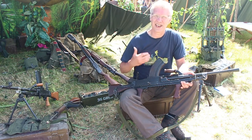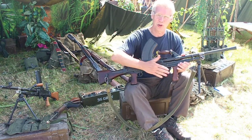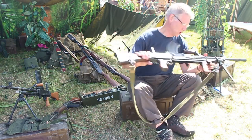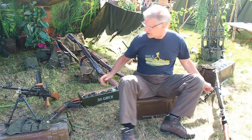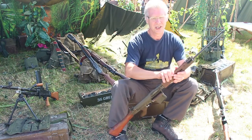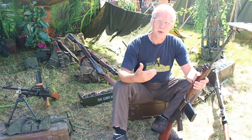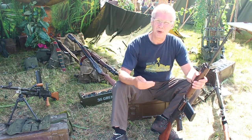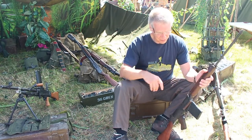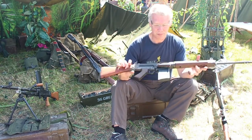The .303 is a rimmed cartridge. This particular one has an Alonso grip, which is not standard. But what we're going to talk about today is a wonderful gift of the Bren gun, because coming out of the 1950s, for NATO standardization, Britain adopts the same 7.62 NATO cartridge as the rest of NATO, for the L1A1 self-loading rifle.